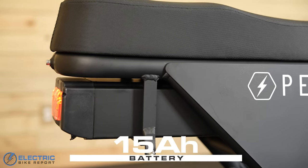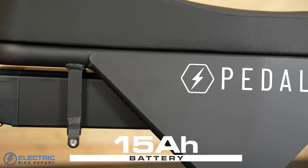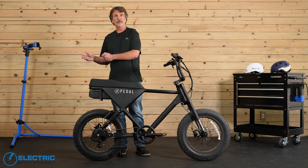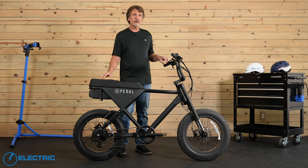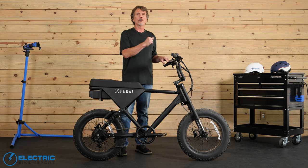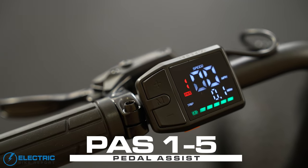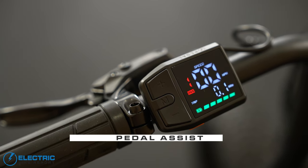Tucked away beneath the long saddle is your 15-amp-hour battery that gives this motor the juice it needs. The battery charge port can be easily accessed at the bottom rear, or you can easily slide the battery out for charging and for security. There is also an on-and-off button at the rear that you'll need to press before you turn on the PAS display to go for a ride. For the PAS system, there are five levels on this bike, activated by the plus and minus buttons on the left-hand side of the display screen.